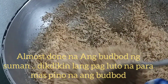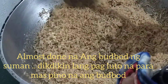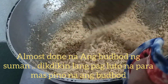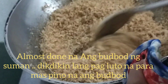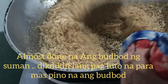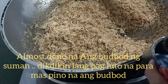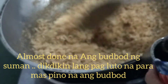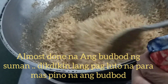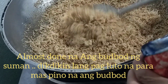Hindi na siya malambot, medyo malutong-lutong na siya. Konting oras na lang then okay na — ready na yung ating pang budbud sa suman lihiya or any kind na suman. Pwede rin sa sinain na malagkit to. Pag gawin nyo, magsasain kayo ng malagkit — kung gusto nyo lagyan ng gata or niyad-yad na nyog yung malagkit.